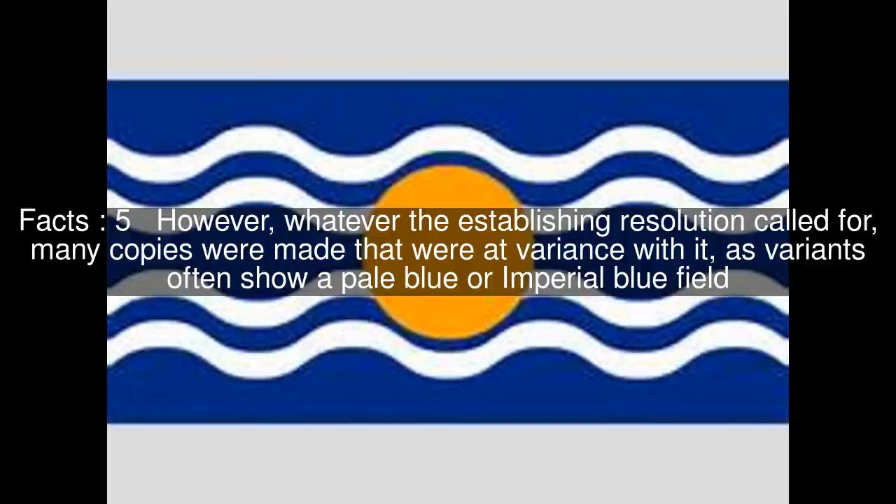However, whatever the establishing resolution called for, many copies were made that were at variance with it, as variants often show a pale blue or imperial blue field.